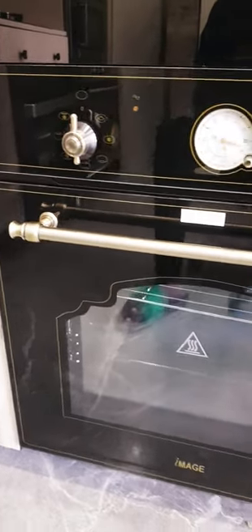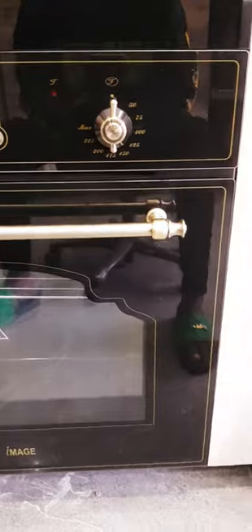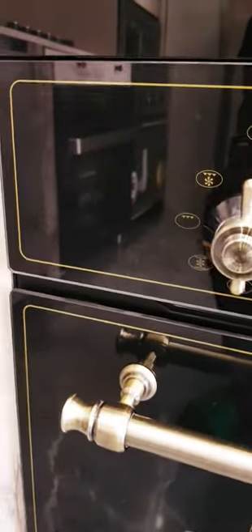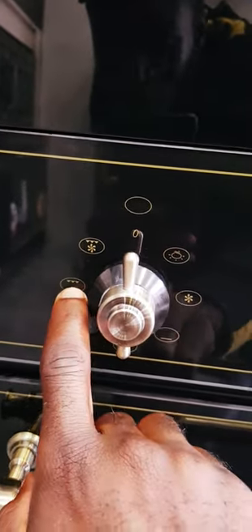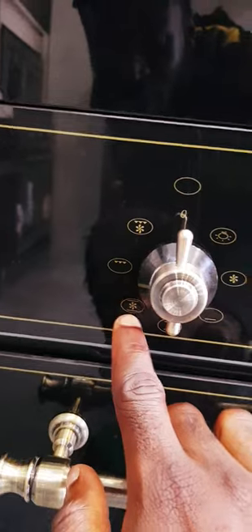This is the ivory black oven. It has mechanical control and tons of features — here is your heating and convection. Here is top heating, top heating and convection, top heating and top heat bottom heat and convection.